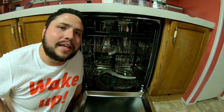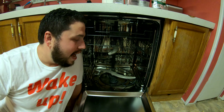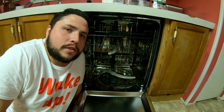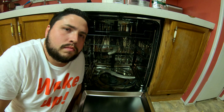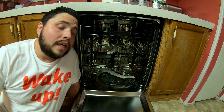Hey guys, welcome to the video. Today we're gonna be talking about flood switches. If you're new here, don't forget to like this content and subscribe to my channel. I help all kinds of people fix their dishwashers — today's no different.